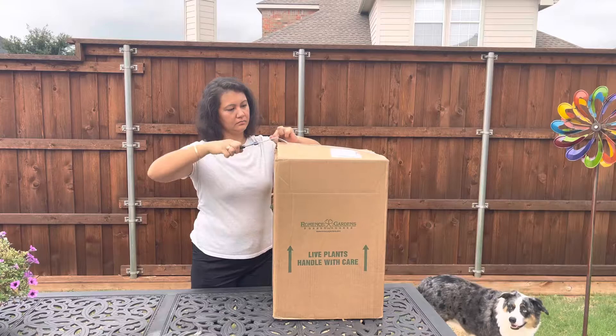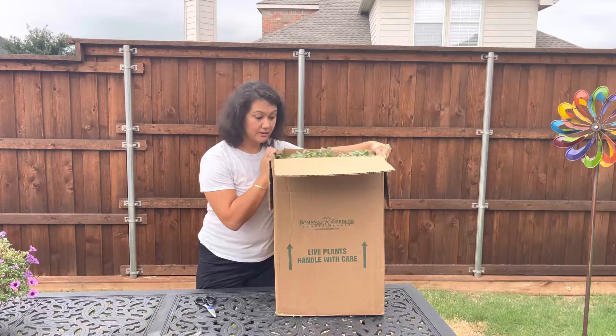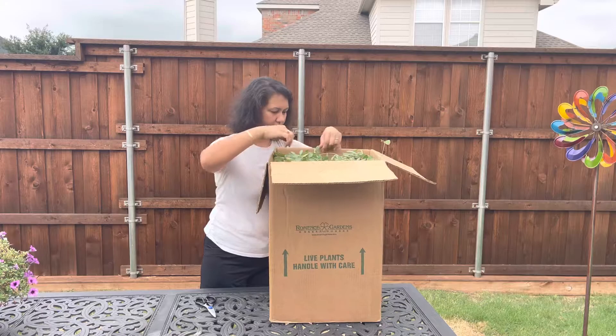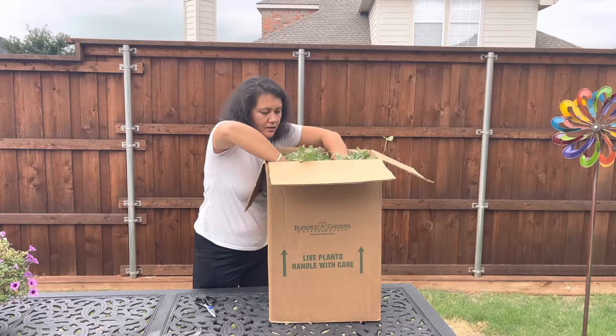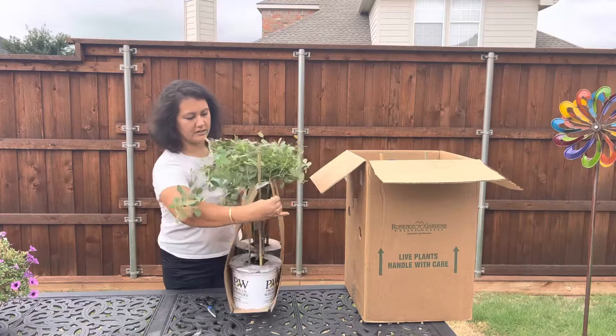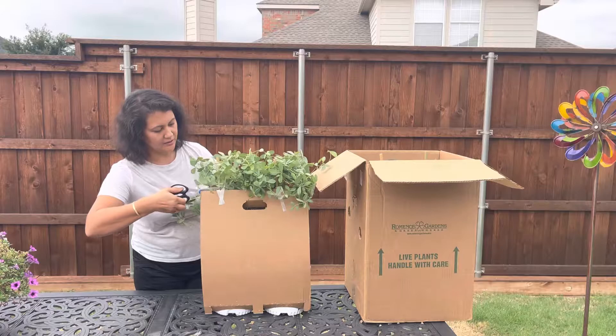So now I'm going to open it and show you what I bought. All right, I'm opening the box and it looks great in here. The packaging looks really healthy at first glance. It's very easy to take out, and I really like how they have it in a cardboard container like this, housing the two plants together — it was so much easier to get out that way.